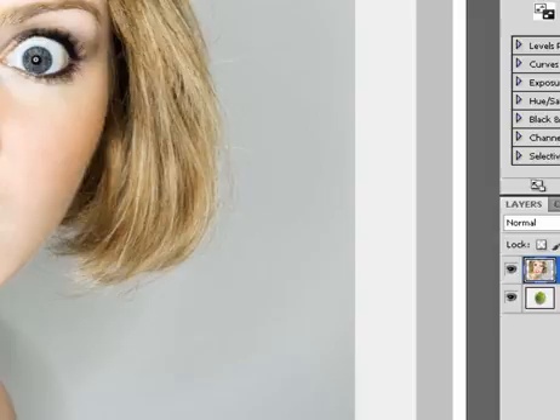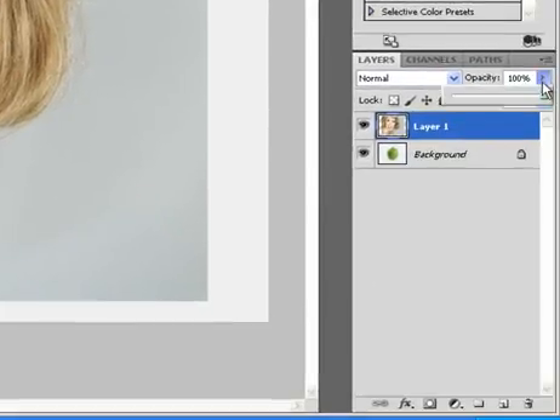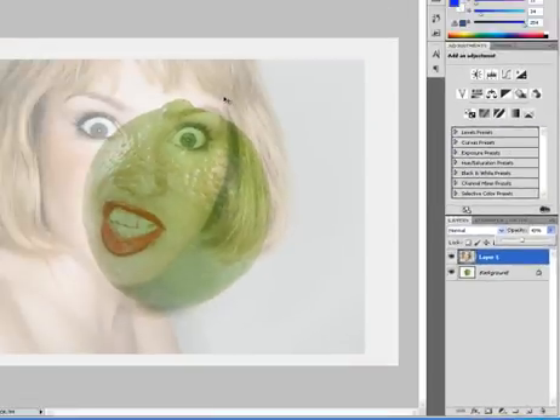I no longer need her face as a separate document at this point, and I'm going to show you how to blend them together. The first thing is I'm going to drop the opacity down using the slider until I can see both her and the fruit.